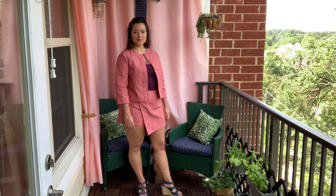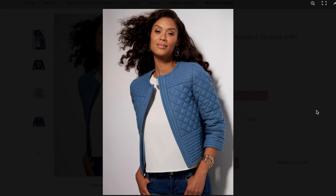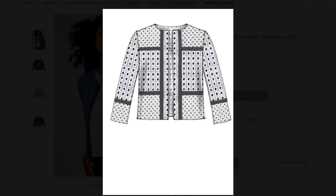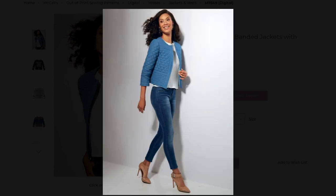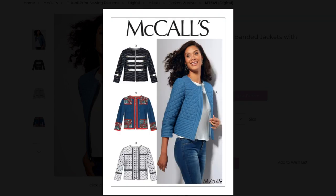Let's start with the little jacket. It might surprise you to know that this is McCall's 7549. The cover model and line art present a much fussier jacket with quilting or an abundance of trim, but when you take this design to its bare bones and remove all that extra stuff, the style lines are quite simple. Because of this, I really wanted to make the few style lines it had a little snazzier, so I sewed them all as flat-felled seams.